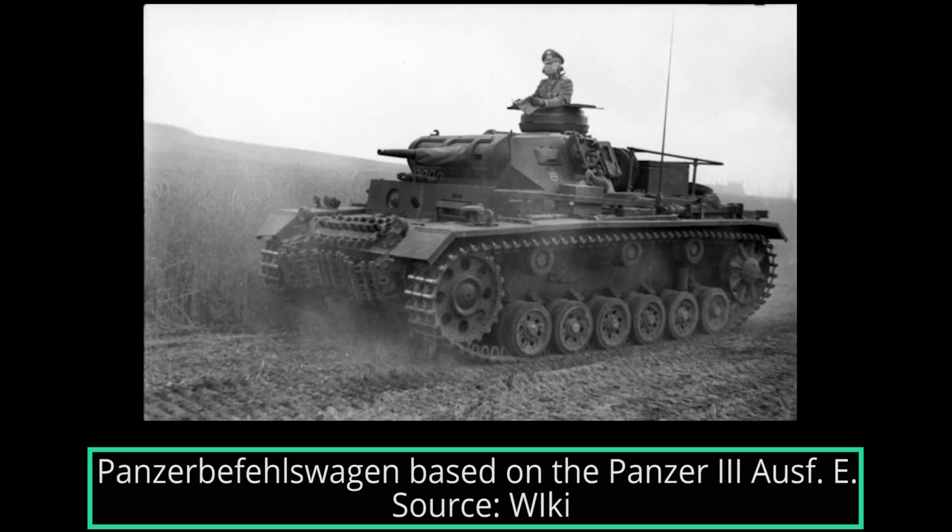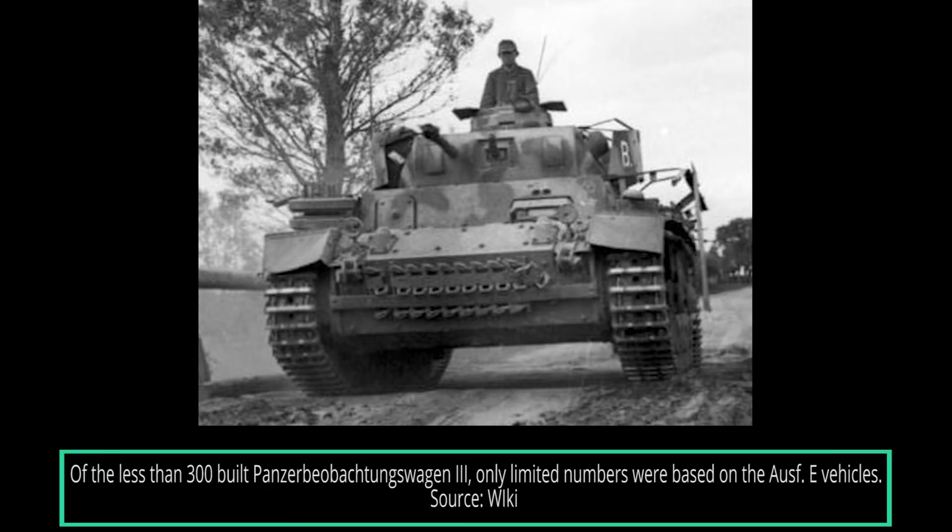A very few Ausf Es were modified to perform the role of target spotters for self-propelled artillery batteries. In this role, they were referred to as the Panzerbeobachtungswagen III. These vehicles were modified by removing the main gun and replacing it with a new gun mantlet that had a wooden dummy gun and a ball mount placed in the center of the mantlet.